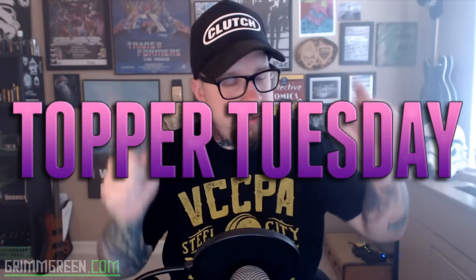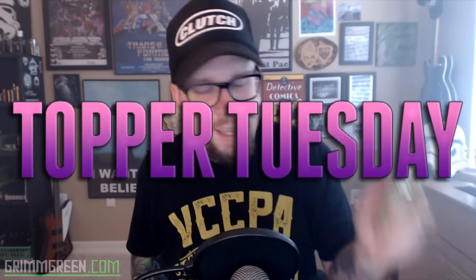Hey everybody, it's Grim Green from grimgreen.com. Welcome back to Topper Tuesday. What I have to talk to you about today is a rebuildable tank atomizer, also known as an RTA. This is the Zephyrus by a Chinese company named Yude — I can never pronounce it right. This comes from Yude and it's a pretty solid RTA.